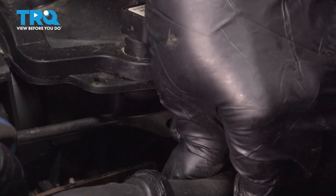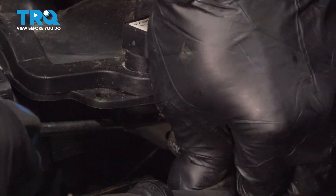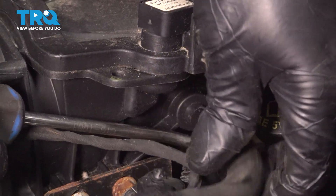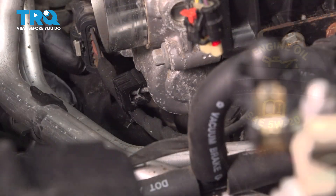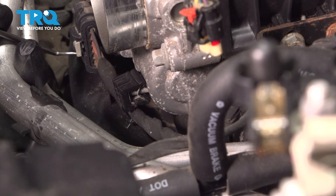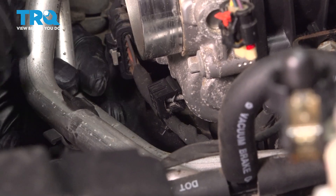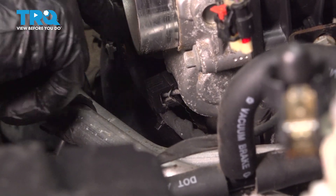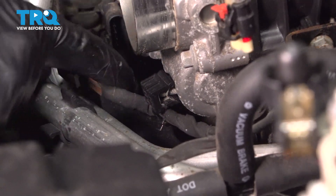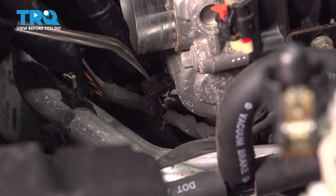Disconnect this hose right here. I'm just gonna use the trim tool to pry it back right there. Disconnect the throttle body — I'm just gonna use the trim tool or a pick, slide this little connector lock back, and then push down. Disconnect that, then the retainer right there — just use the trim tool to pop that off.